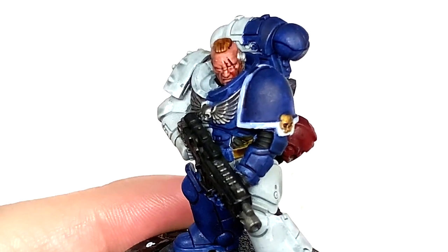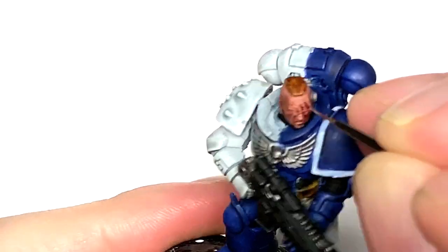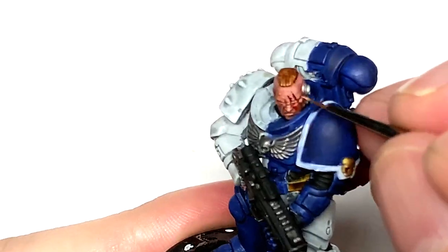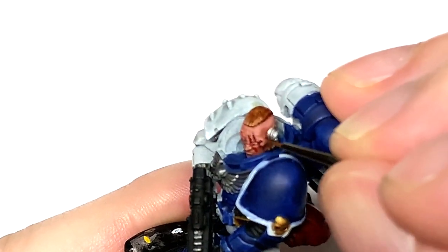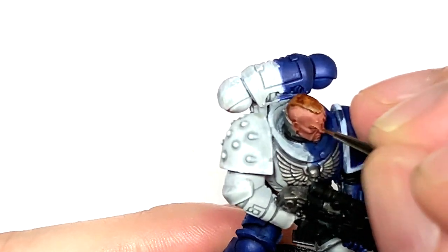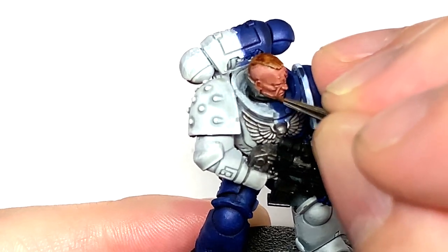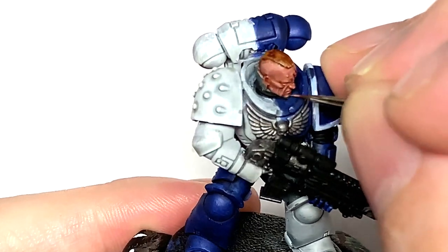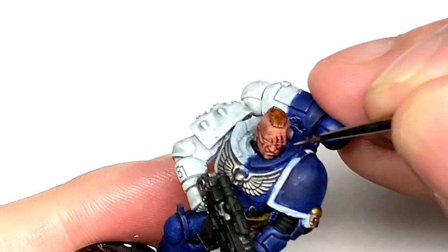Now I'm going to add a little bit more Citadel Kislev Flesh to the previous mix to add another layer of highlights. Each time you do these highlights, you want to be applying them on the top edges of the areas you've just highlighted — that gives you dark to light as it gets higher on the face. On those cheekbones, the brightest shade sits on top and the darkest one on the bottom.